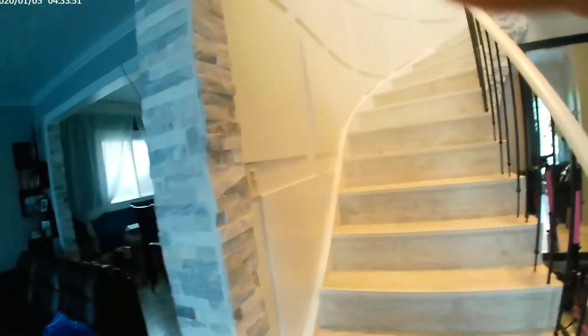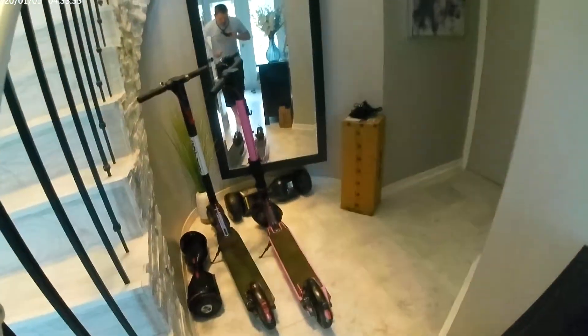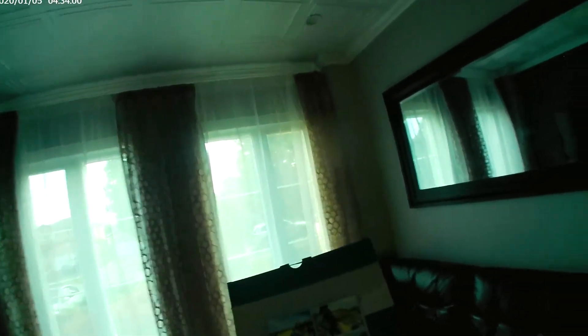Overall I think this is pretty good — very inexpensive for the price and it doesn't look that weird.